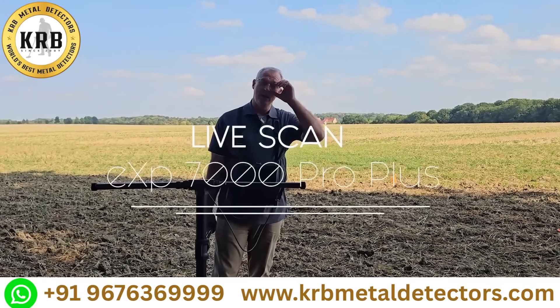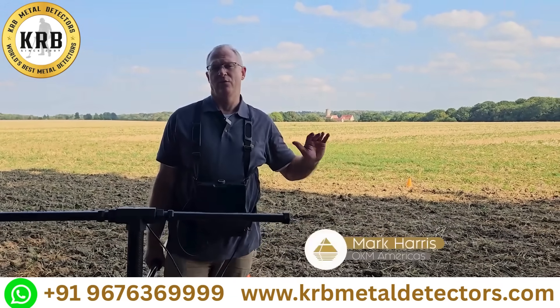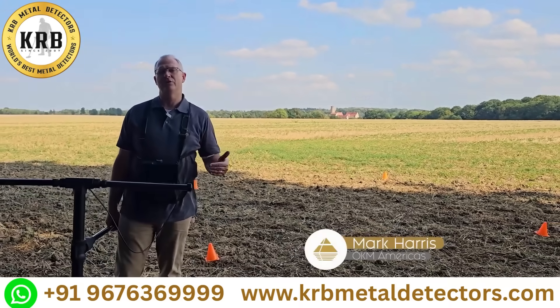Hi guys, Mark here. We're in Germany. We have an interesting scan field and with this I'm going to show you how to do the live scan.